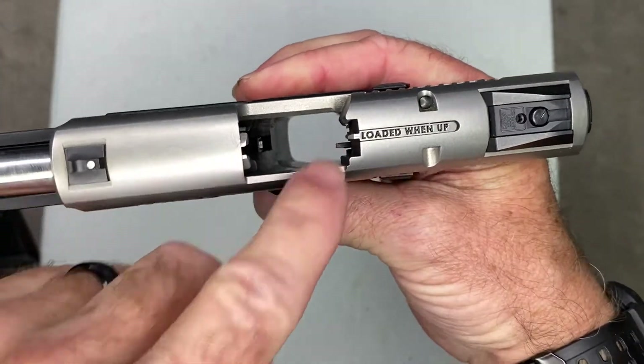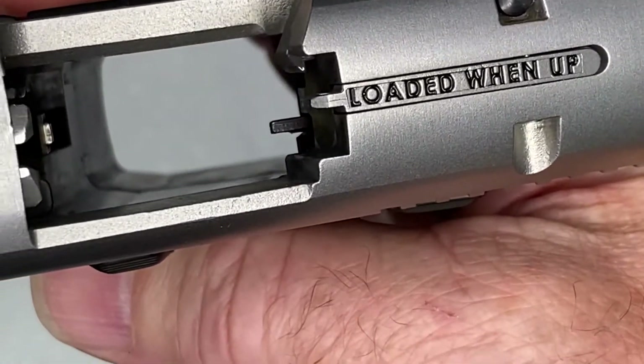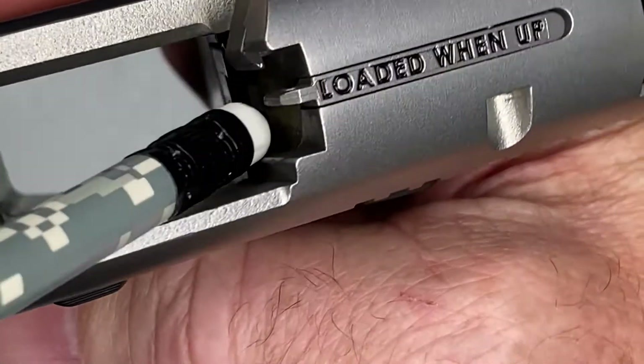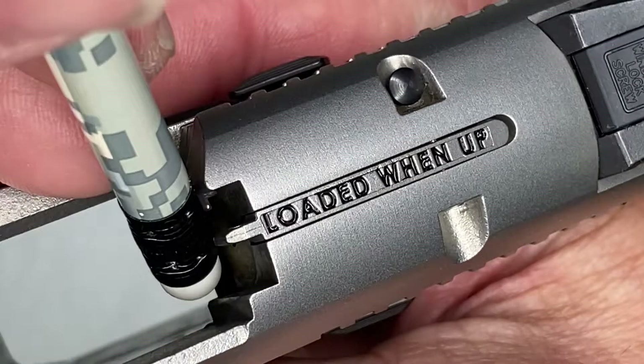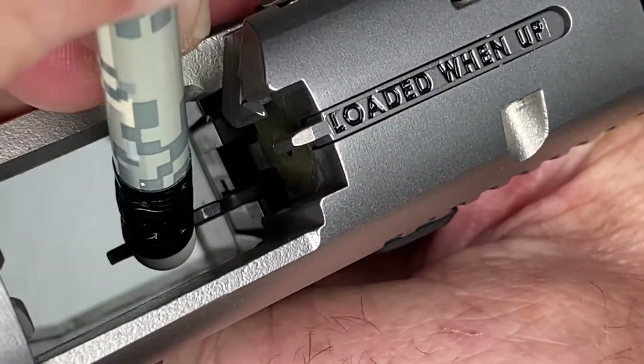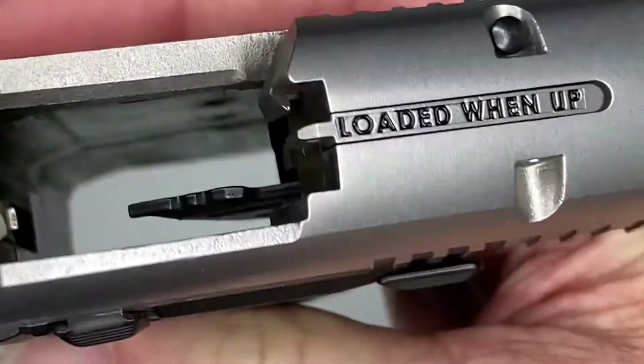the first thing we need to do is move the ejector out of the way. The ejector is this piece here that sticks out. We just want to push that down and forward, and that assembly kind of tilts forward like that to get that out of the way.